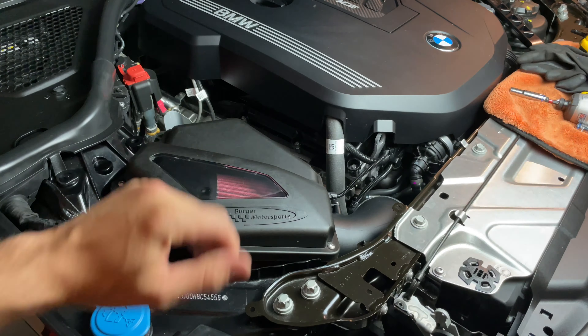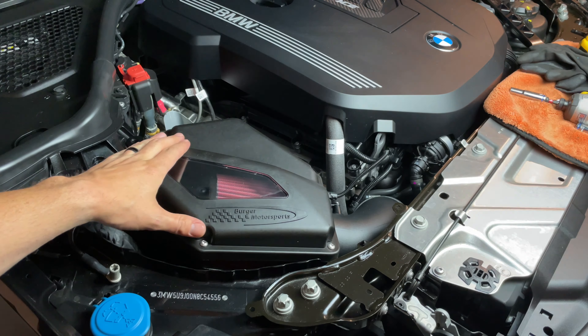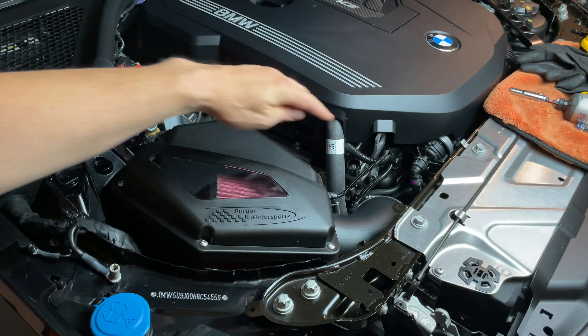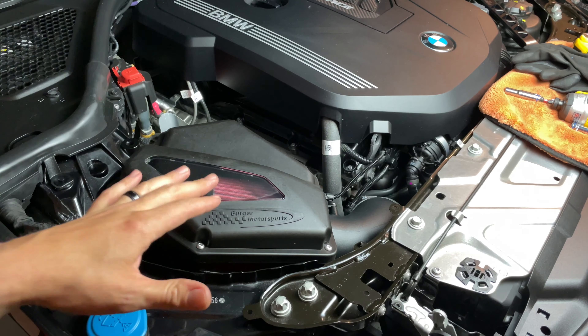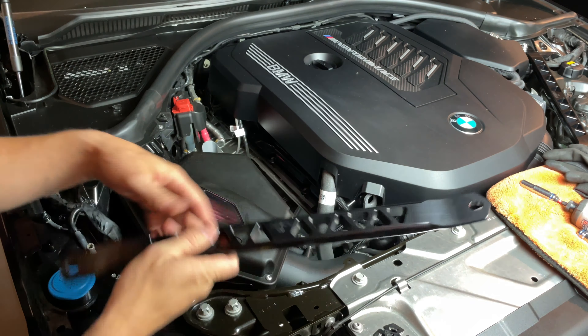Now on the other side — a great thing about the strut braces is they work with the new Burger Motorsports competition intake. The intake accepts the strut braces; it dips down a little bit right here so that you can have a nice clean install with the strut braces and a high-performance intake all at the same time.